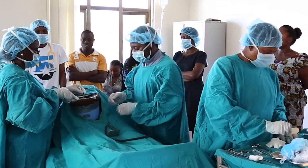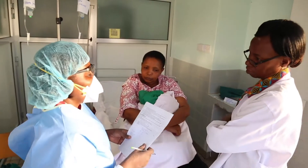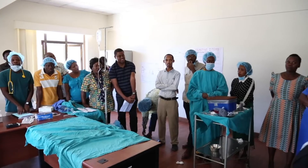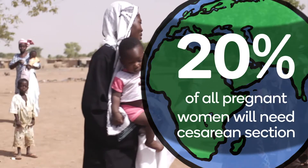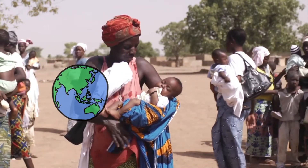JAPIGU's safe surgery program builds the capacity of obstetric surgical team members in low- and middle-income countries by using team-based continuous learning and performance improvement activities. Globally, nearly 20% of all pregnant women will require a cesarean section, and by providing timely cesarean section,